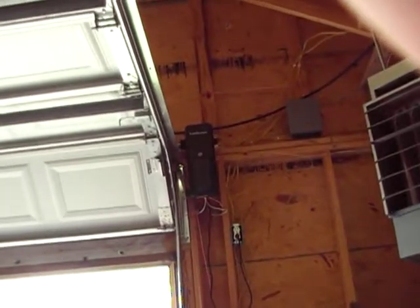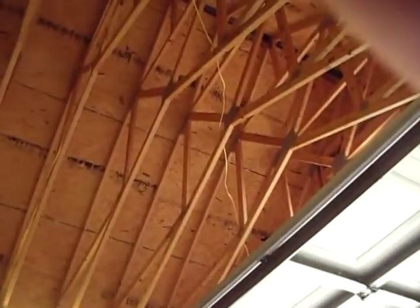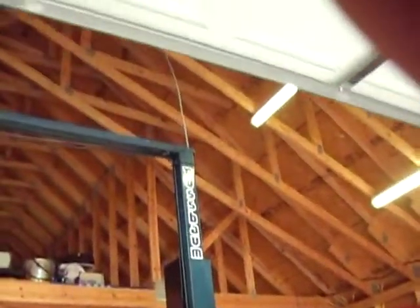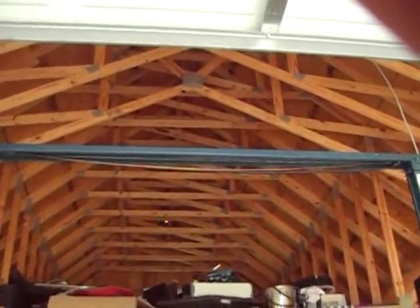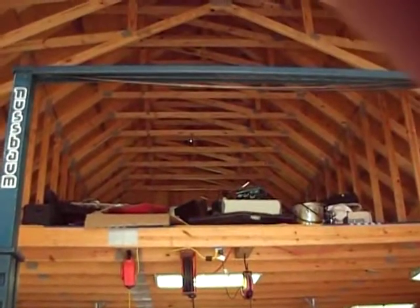Put a jack shaft in — that's this little box up here. Basically it allows me to have all this center space up here free. You can see I've got a lift in here, it's a two-post. I didn't want to have the controller right there in the center getting in the way of my vehicles going up. Got some storage space up there too.